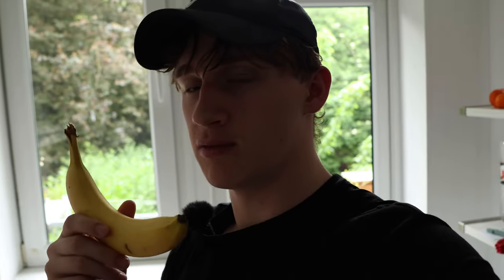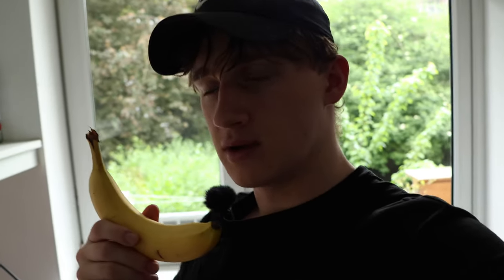I usually have a banana after my workout as well, since the potassium in bananas helps a lot with muscle cramps and spasms. But I think I'll be having it with my yogurt later tonight.